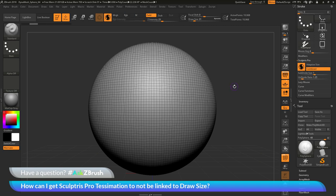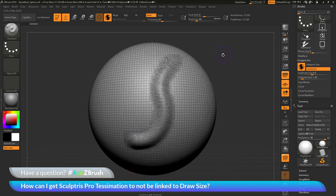Let me undo back to my original sphere and change my draw size to 64 again. Let's go back to the Stroke palette and modify the subdivide size — I'm going to put it to 0.5 and keep the undivide ratio at 1.25. SculptrisPro has a Tessimation effect, which is tessellation and decimation together. The subdivide size determines the tessellation value, and the undivide ratio determines the decimation value. With a subdivide size of 0.5 and draw size at 64, if I click and drag on the mesh, I get a certain result. Then if I change my draw size down to 20 and click and drag, I'm now getting a smaller stroke but the same amount of tessellation.